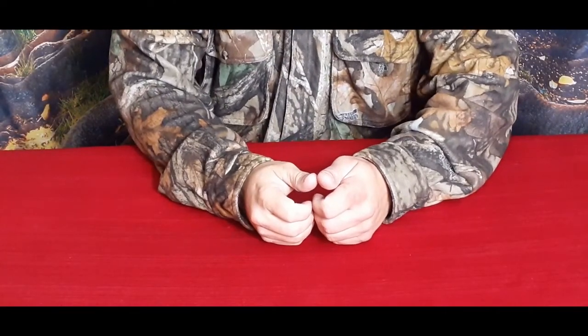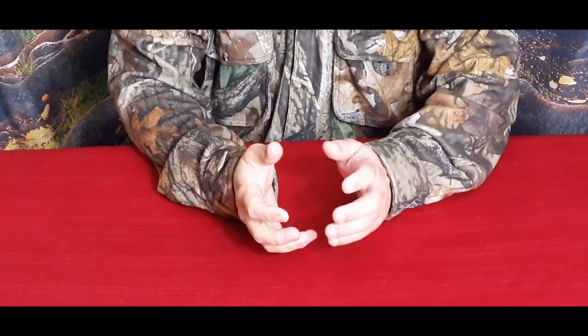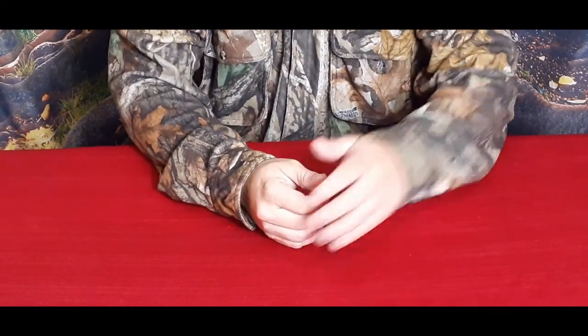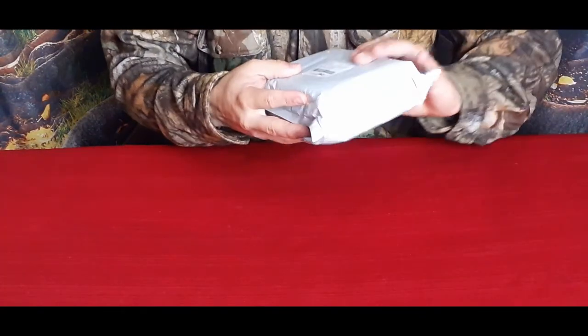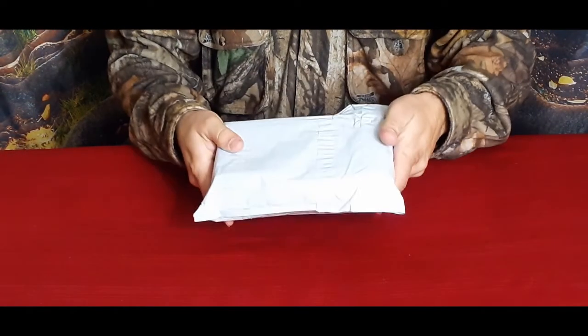Hello everybody, welcome back to the World of Me. My name is Cougar and this is another episode from the Amazon review series. I have another package in today and as you can see it's just in the regular padded packaging here.